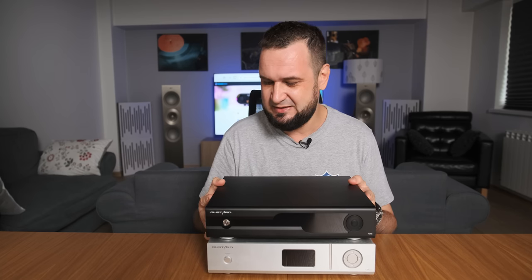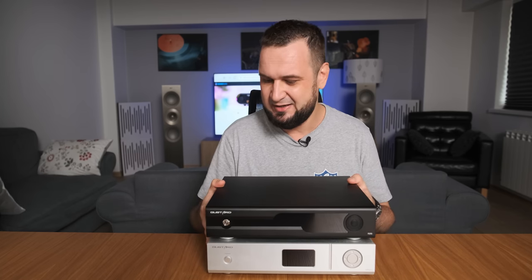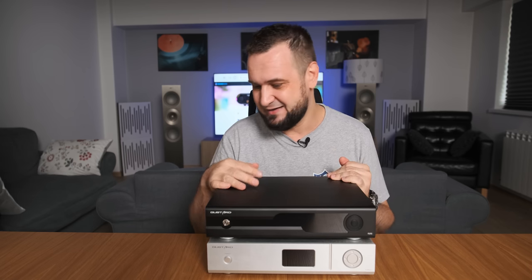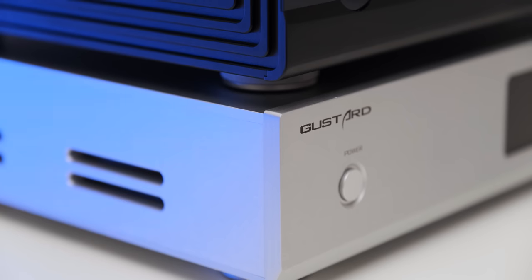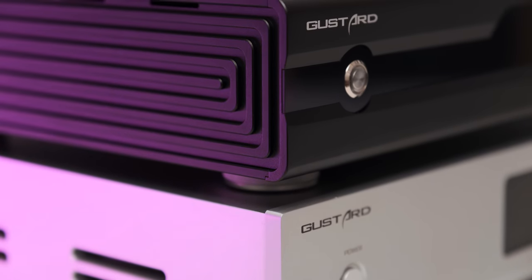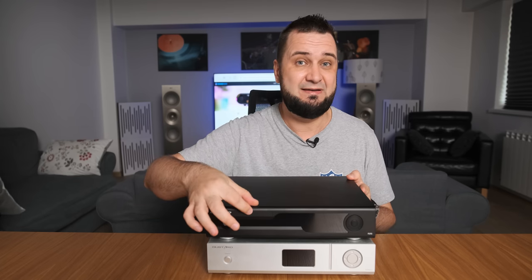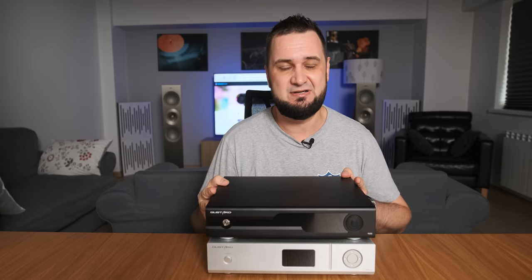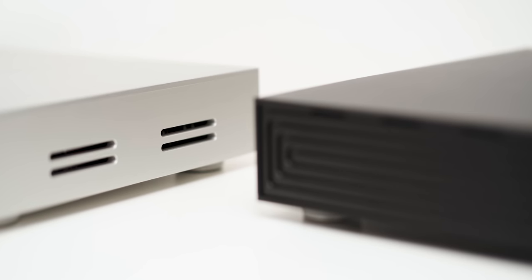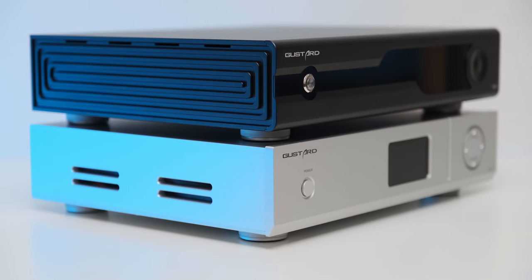Build quality-wise, it's exactly as big, massive, and heavy as the X26 Pro, which is a good thing. But it no longer looks like a Tiger tank — sharp edges and pointing corners are gone. The R26 is more elegant, smoother, and slicker looking. It has a wider and bigger OLED screen in the middle, and even the lateral heat sinks look much cooler and more elegant now.